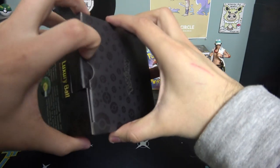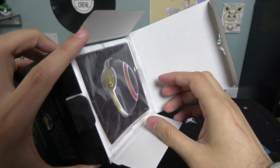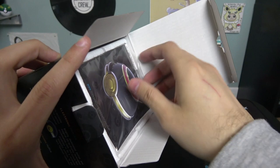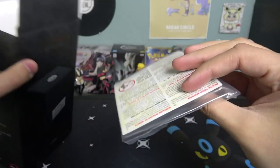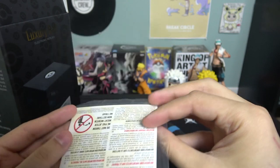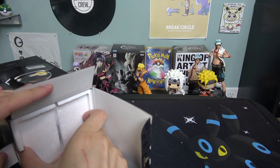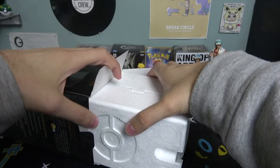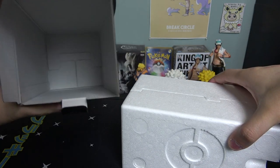Let's open it up and see how it looks inside. When you buy these, you want to keep the boxes intact because this is a collector's item — if you want to sell it down the line, keep the boxes. There's an information packet here we'll set aside. And we've got some styrofoam — they protect these to the max.